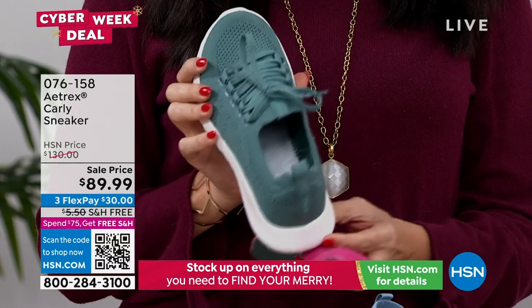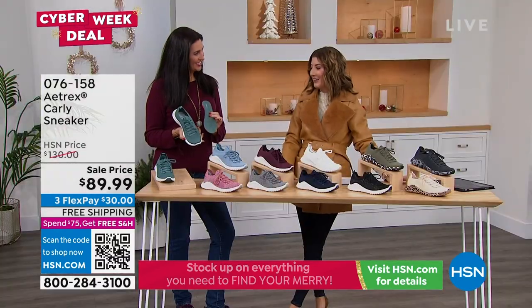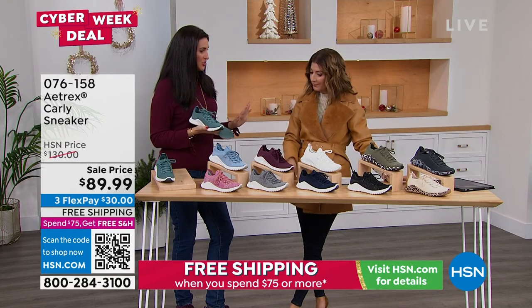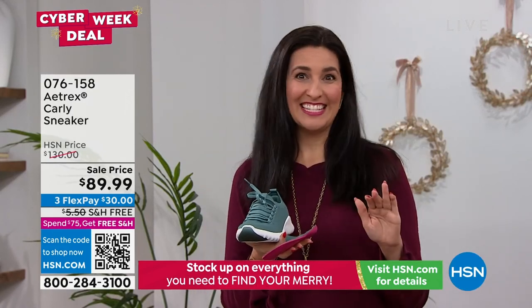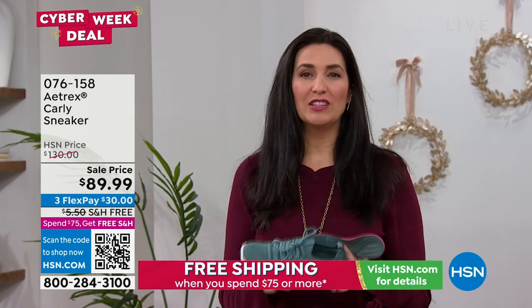We've got all the great colors, lots of sizing, and our expert Laura Baker in the house. These are the most comfortable tennis shoes I have ever worn, and they're cute on top of it. You have an orthotic shoe but nobody has any idea you're wearing one because they're not clunky and thunky — they're adorable and lightweight.